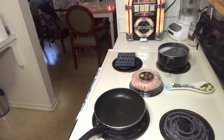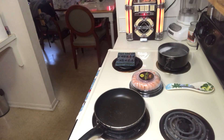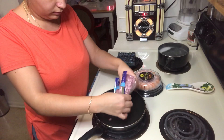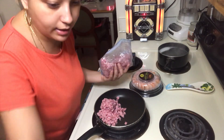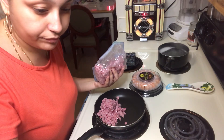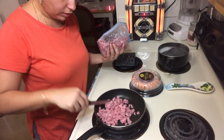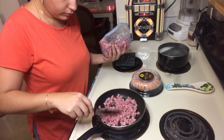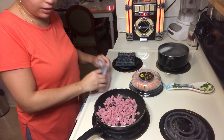I got the water boiling already. Now I'm just gonna put in the ham. You can put as much ham as you want - like I said, it's just for me, so it's just enough to get the soup going.